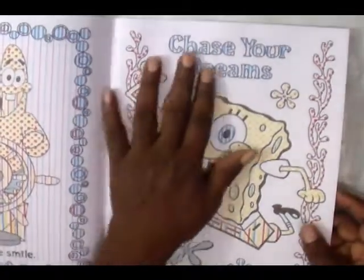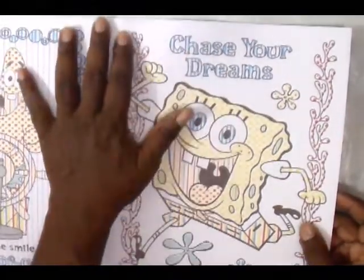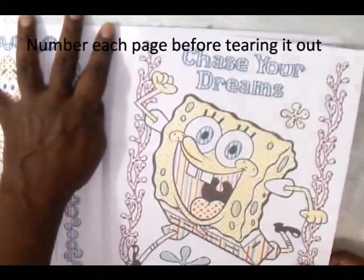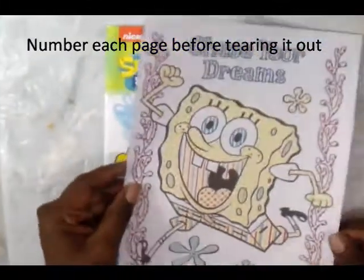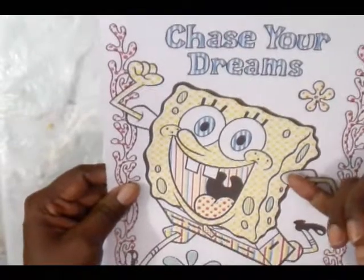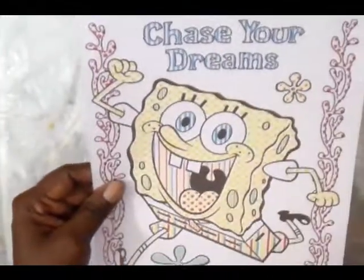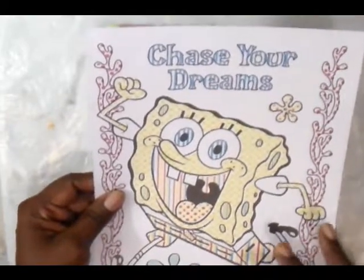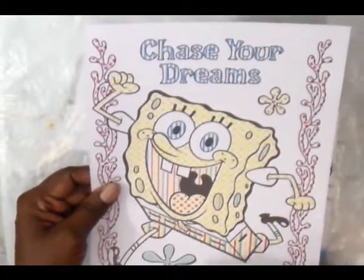I think I'll do this one. This one says 'Chase Your Dreams.' The pages are perforated and there's only one picture per side. It's going to require that we use water and a brush. I'm going to tear this out. Now when we look at these pages, we notice they already have color on them and that's going to be your watercolor. So all you're going to have to do is add water to this.